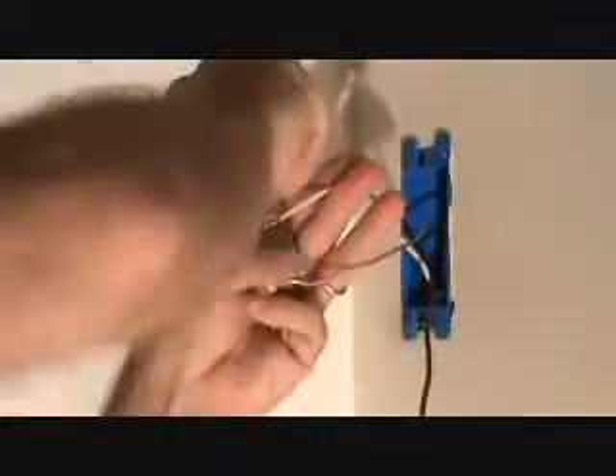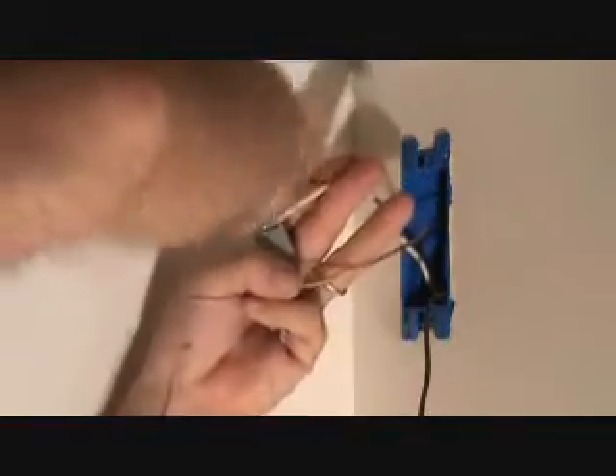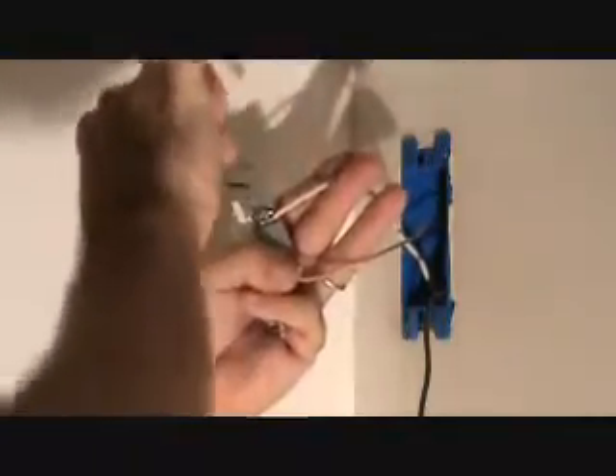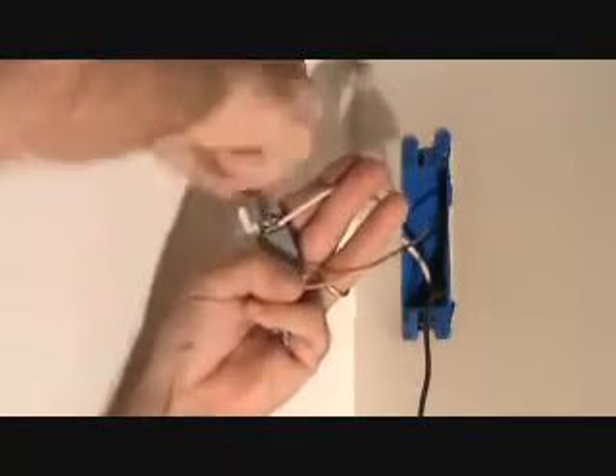I'm gonna pull back on that, hold that, tighten this up. When you're tightening the screw it goes to the right — this is twizzled over the screw, so as I tighten it, it's just gonna naturally grab onto that copper wire and make it that much tighter. No possible looseness later on. Okay, there — so far so good. Now we're just gonna take that and swivel it up, just like that.